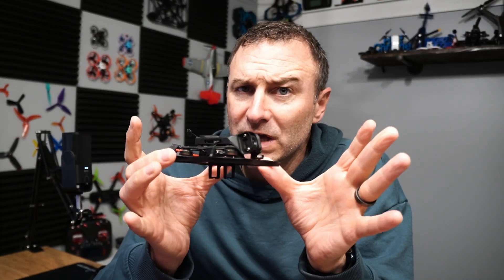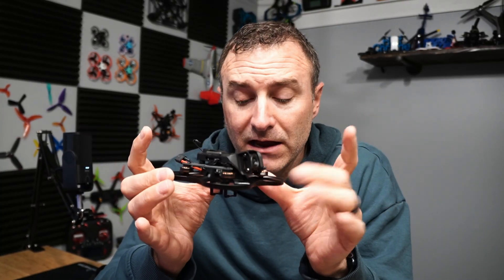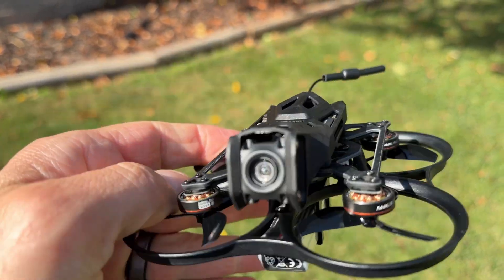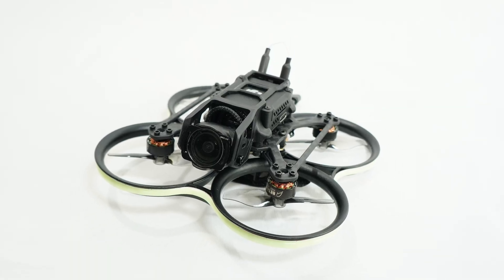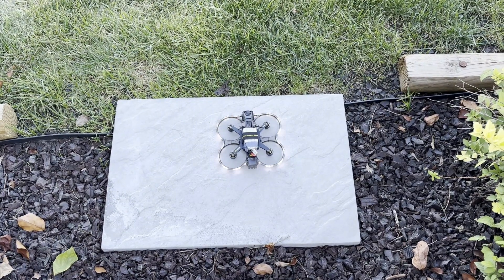What I want to do is show you how to get this thing up in the air. I'm using the BetaFPV Pavo Pico 2, but this is the same process to get any DJI O4 Air Unit up in the air. So you may have this drone, you may have another — it'll be the same process.